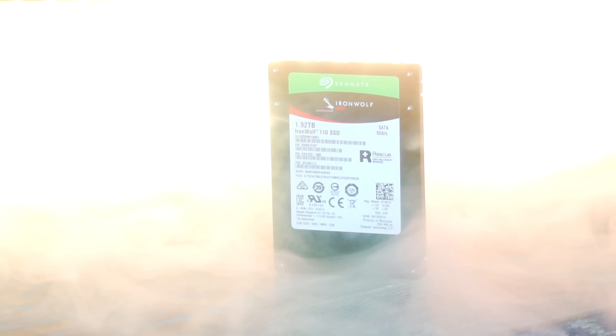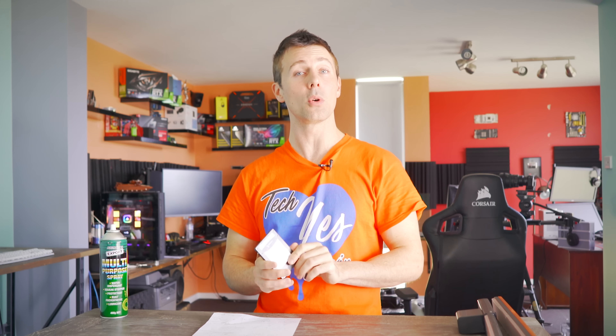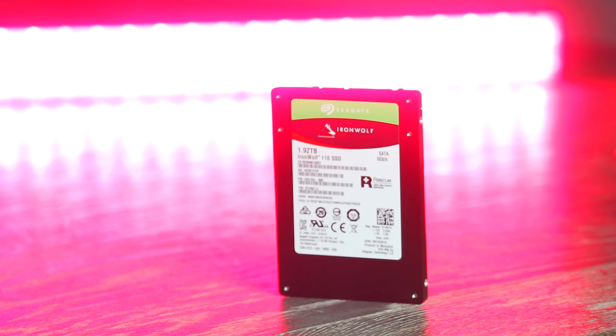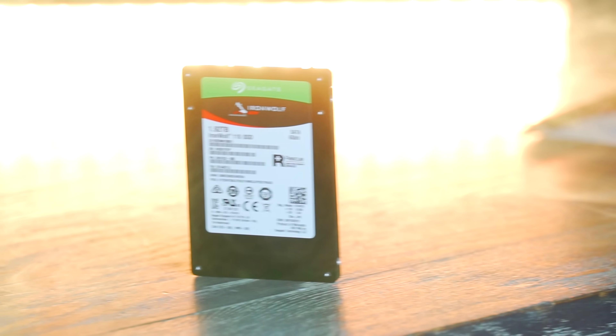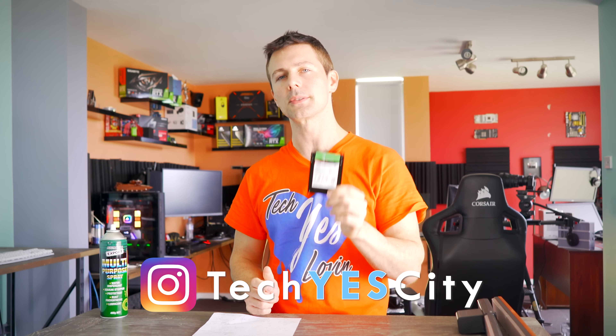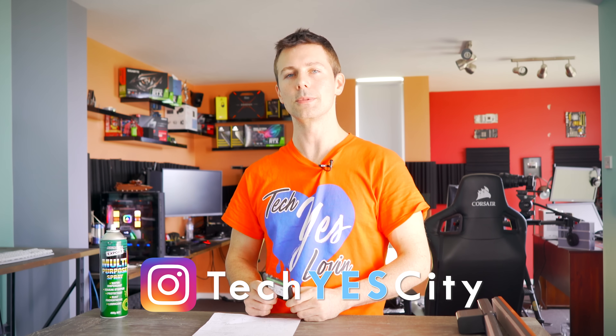I hope you enjoyed today's review of the IronWolf 110 SSD. If you did, be sure to hit that like button. Let us know in the comments section below what you think of Seagate getting into SSDs — do you think they're going to have a tough time with the amount of saturation we're seeing in this market, or do you think they will pull ahead as a champion? Love reading your thoughts and opinions as always. If you haven't already, be sure to subscribe, hit that bell notification, or check us out on Instagram, TechYesView, if you want that inside scoop before it even hits YouTube.